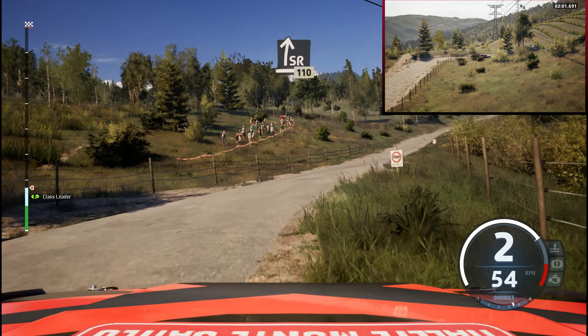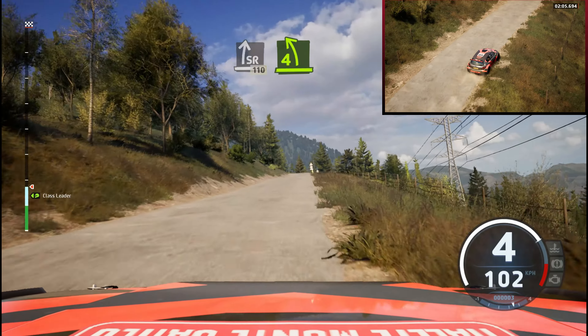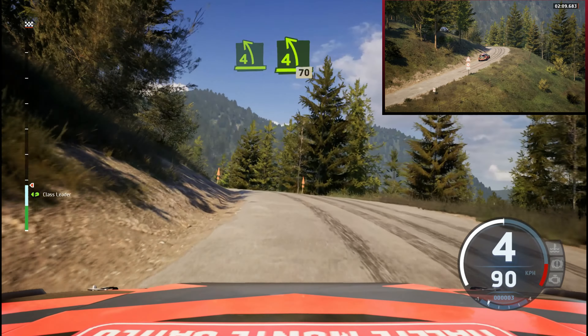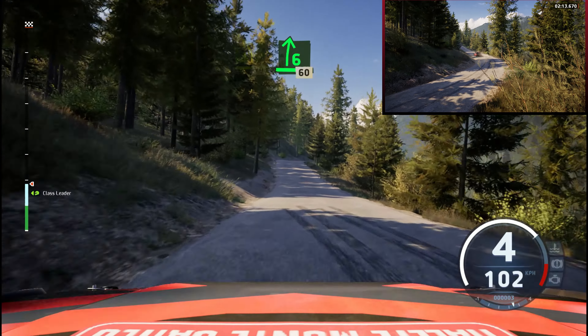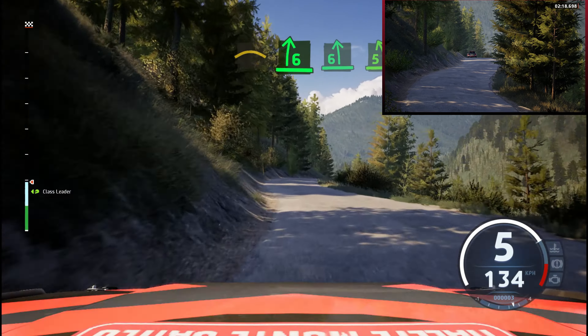60. Slight right, on 10. 4 left, tightens, over crest, and 4 left, 70. 6 right, crest, 60. Left, over crest, and 6 right, to 6 left, over crest, and 5 left, 90.